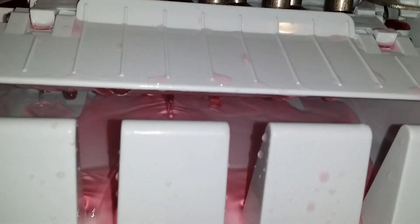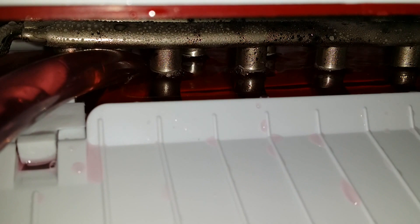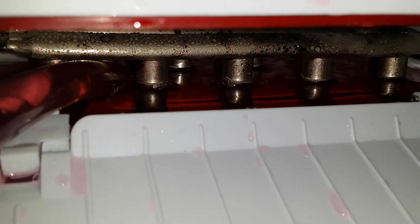It's an Igloo Ice 102 — no modifications done to it other than adding in the coolant. There is no icing.